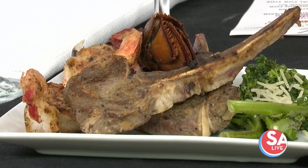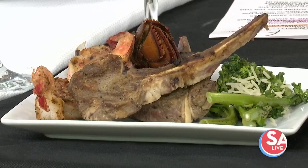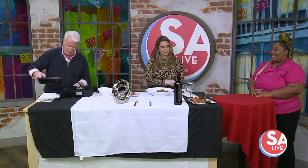Our Southern Bell Caterer is back. Oh yes, indeed. Melania Lewis from Gnome's Catering and Event Planning is here, and she is sharing her great lamb chop recipe.